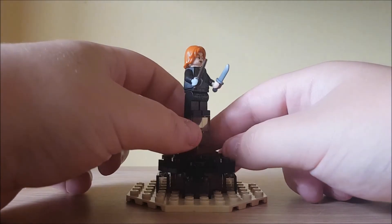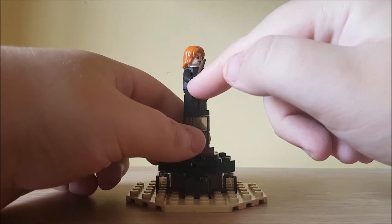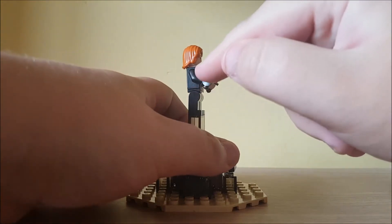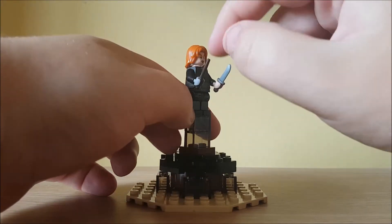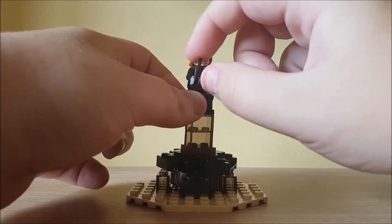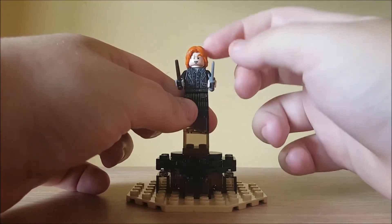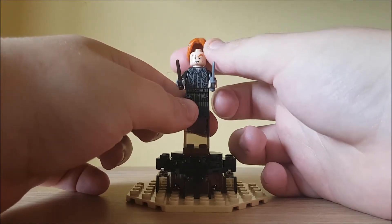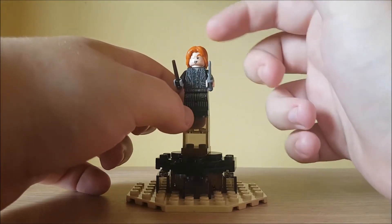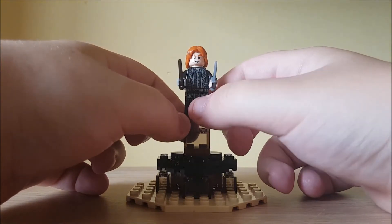So this figure here is Peter Pettigrew. He's got two different coloured hands because in the film he chops his hand off to resurrect Voldemort, and Voldemort gives him a metal one. He has a wand, just like Harry and Voldemort, and this dagger piece. This hair is the same one used for Ron in the Yule Ball outfit, and he's got a suit that's all tattered and ripped.